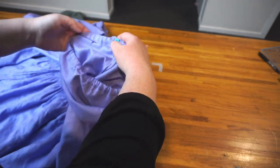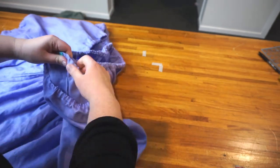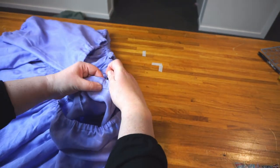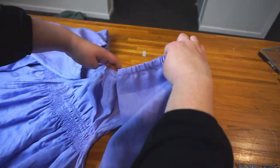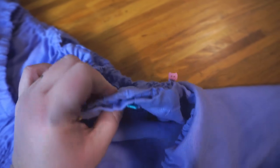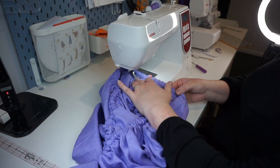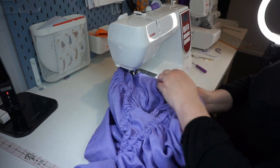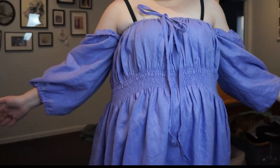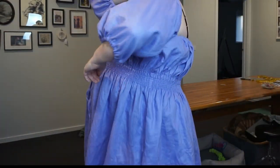So now we need to attach your sleeve to the dress. You're going to line up the seams — Janelle says about four centimeters on each side of the seam is what you need to sew. Then you're going to sew along the bottom underneath that elastic casing for both sleeves. And that's it — that's the dress. That's what it looks like done.